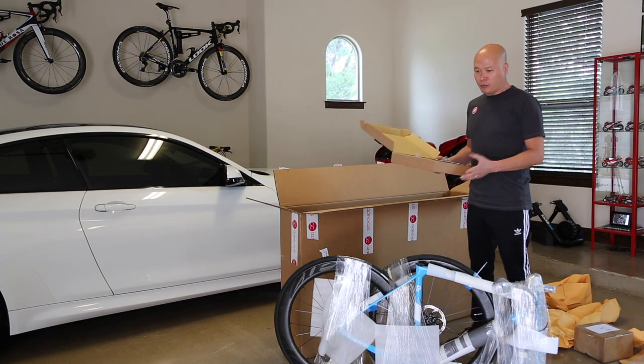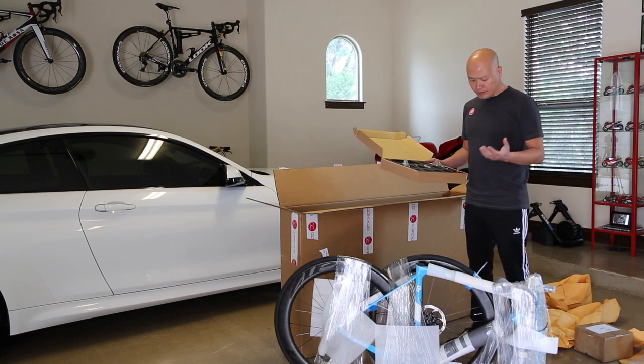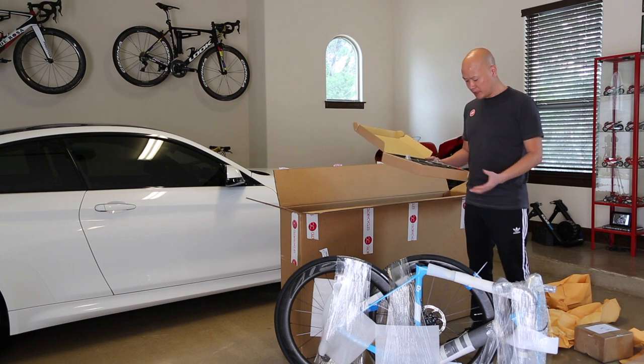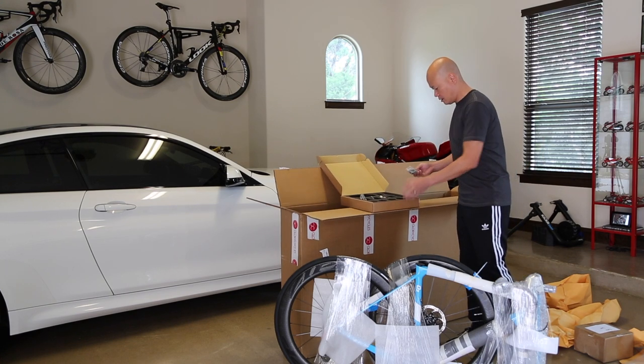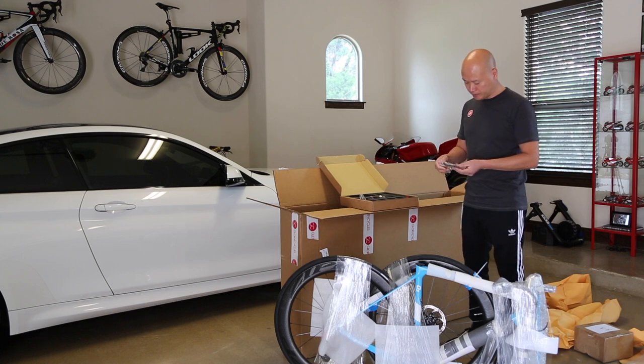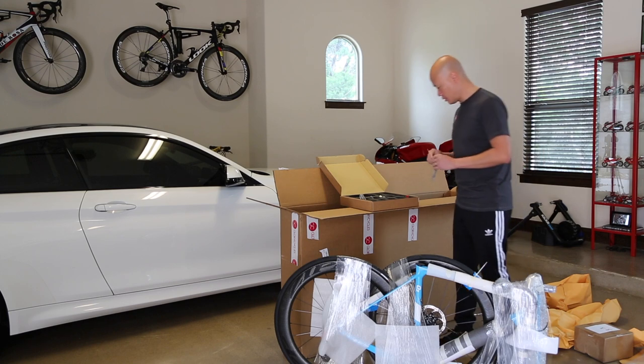Inside the box you get bar tape, a Ceramic Speed bottom bracket, the headset is also Ceramic Speed, carbon paste, and a mount for your Garmin. For the integrated bar and stem assembly, I'll do a little bit more close-up pictures and when I have it mounted with my Garmin you can see that too.